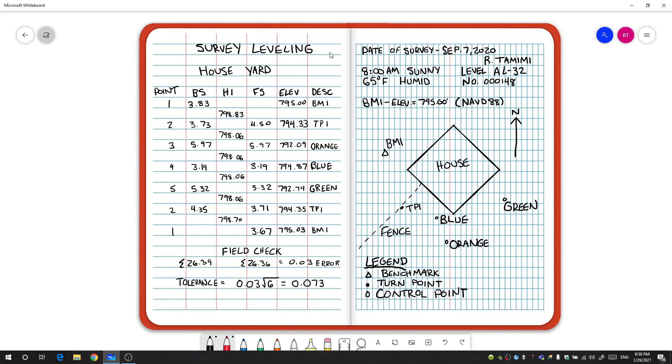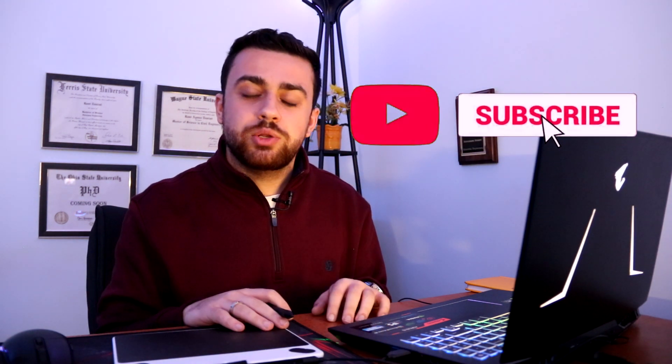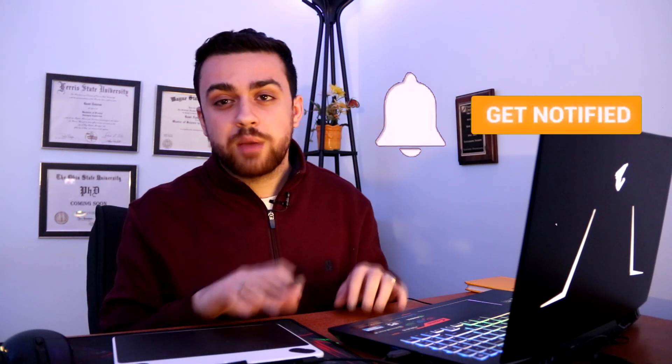And there you go — that is how you set up your field notes when doing a leveling project. The main point of the left side is to write down all the numbers you're measuring, and on the right side you draw up your sketch and label it. I hope you enjoyed this video. If you found it useful, please like the video, and consider subscribing to my YouTube channel if you want to learn more about surveying and other engineering topics.